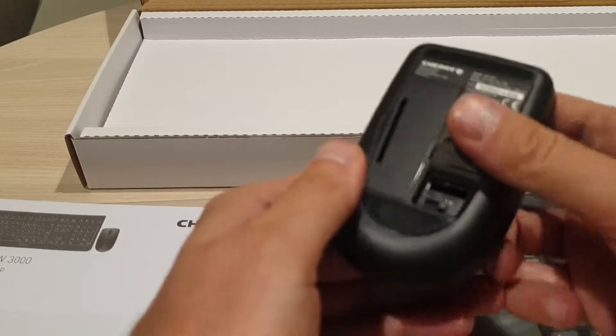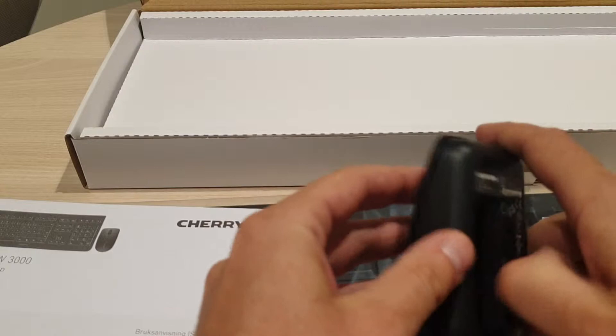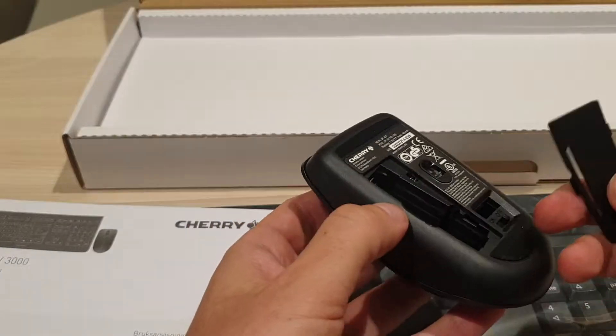Probably it doesn't come with a battery. It has the on/off button, and one battery should be plugged in here.